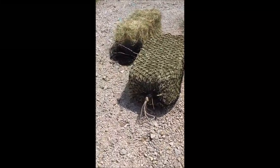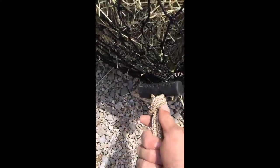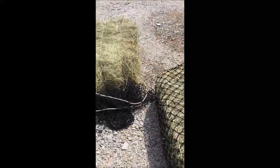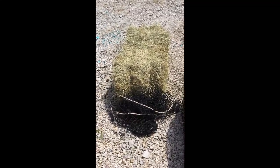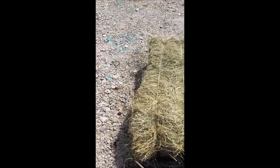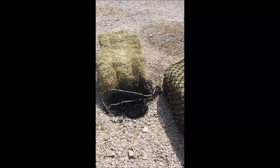So I got these hay bags — they were $50 a piece, super duper heavy netting, and they come with a really nice closure. I'm going to put this second bag over this bale. You kind of get it in one side, then flip it over and pull it in, kind of like a pillowcase on a pillow. Once it's about halfway up you can stand it on end and pull it the rest of the way. It only took about a minute to get it on.